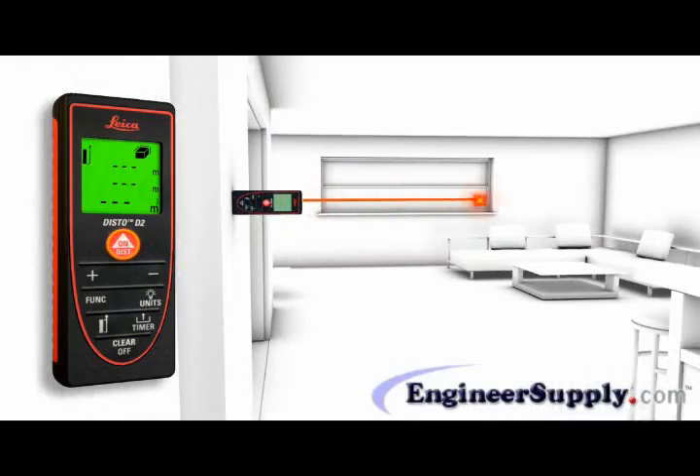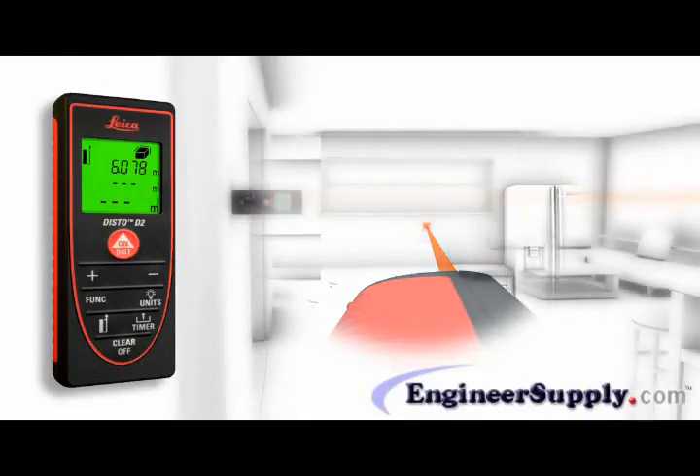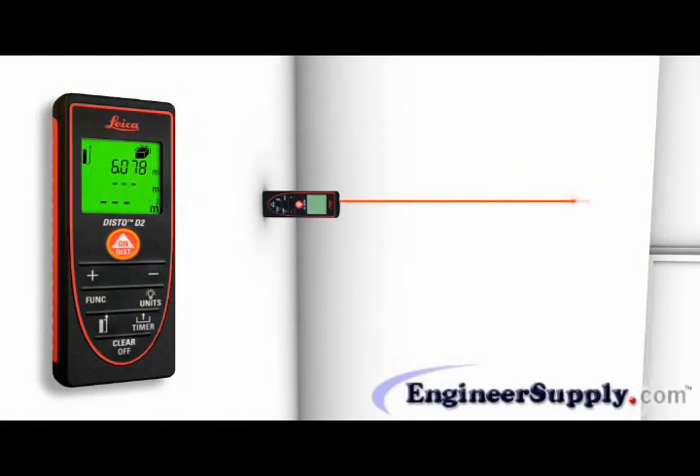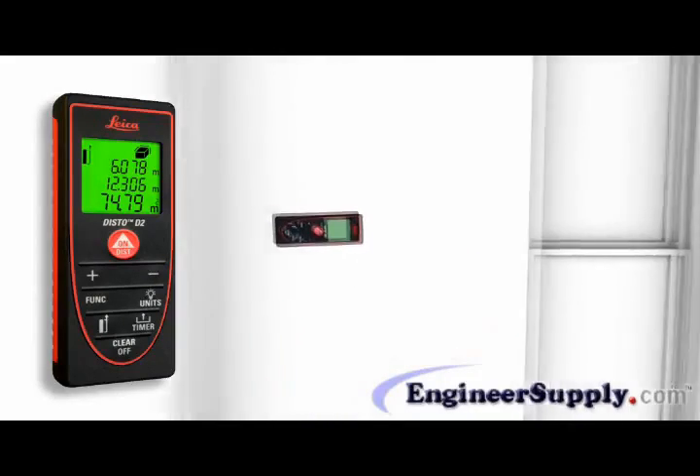Two to three simple measurements are enough and the Leica Disto D2 calculates fast and precise wall and ceiling areas as well as volumes. Single and final results can be displayed at the same time due to the three-line display.